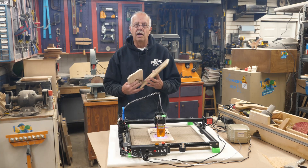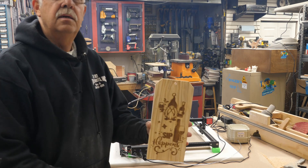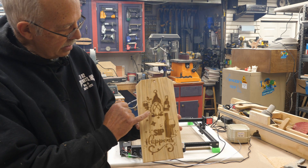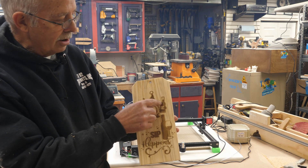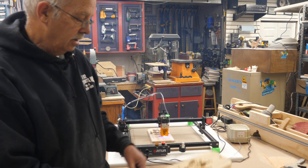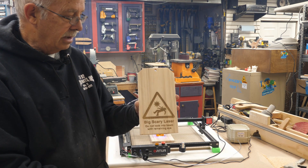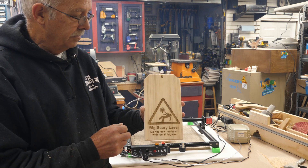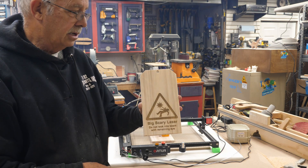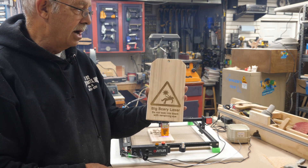I'm going to show two examples here — with and without air assist. On this first sign, which hasn't been sanded yet, you'll see scorching next to the bottle, next to the gnome, and next to the gnome's bottle. That'll need to be sanded with 220, blown off, and then coated. Now this second sign — I just did this for fun — you'll notice there's no scorching at all. This was done with air assist on this laser. All I need to do is blow a little sawdust off and give it a coating.